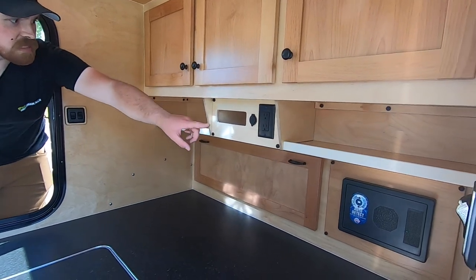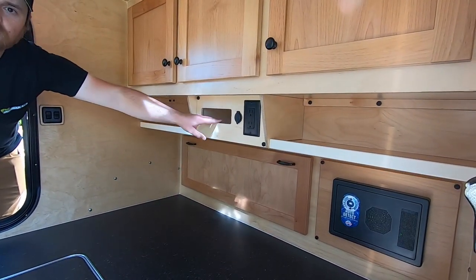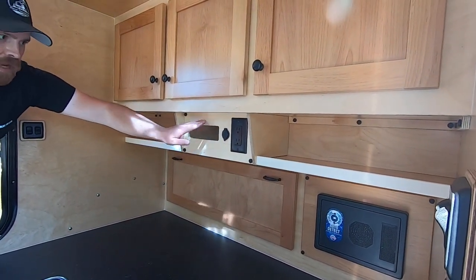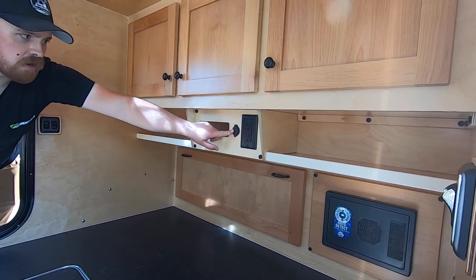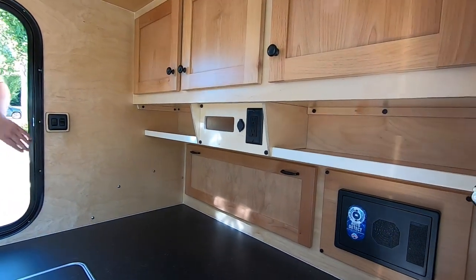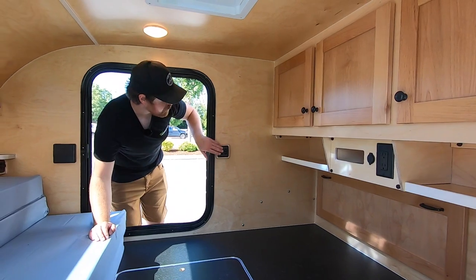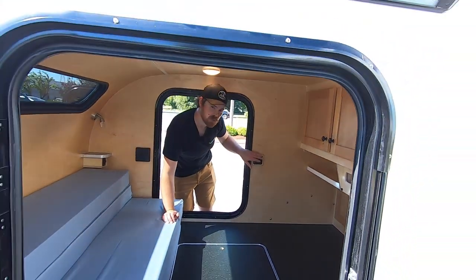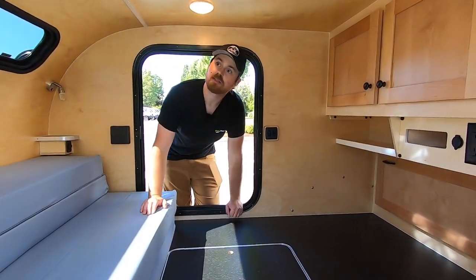Two cubbies on either side as shelves, as well as this extra little storage area. If you go with the Bluetooth speaker system that we offer, that's what would go in that place. And then also a 12-volt hookup and 110 hookup. We also have LED dome lights in here — that's what this switch is. And then the outside switch is for the LED porch lights that we offer, which is a stock option for all of our trailers.